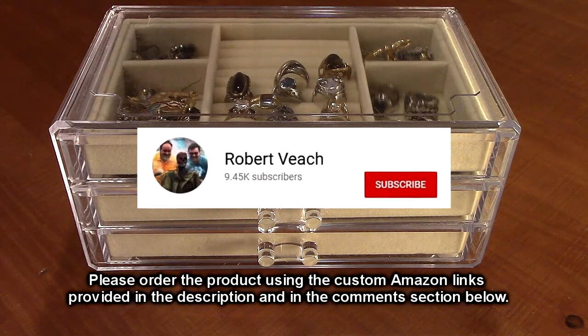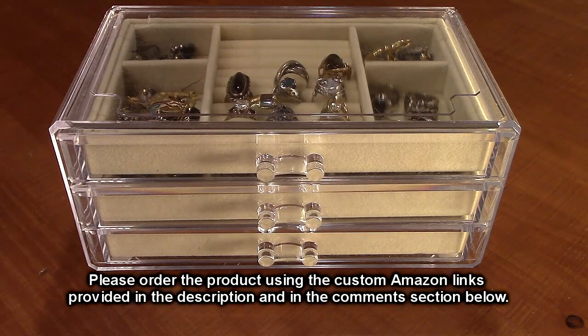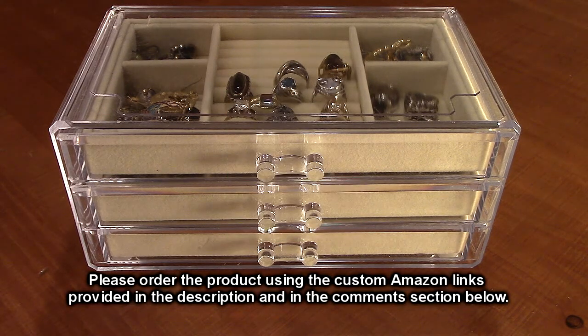Please remember to hit the subscribe button and the bell icon so you can learn about new video uploads. If you like this review, please hit the like button. Hope the information I presented helped you with your buying decision. Thanks for watching.